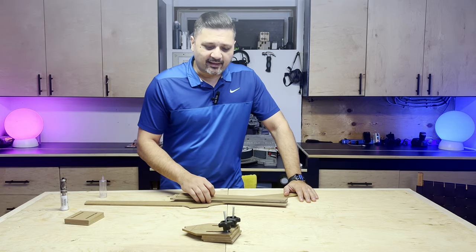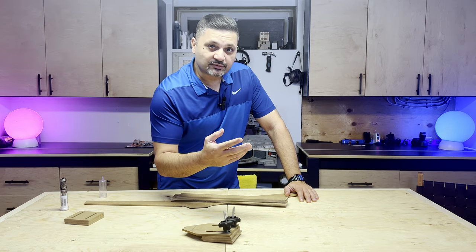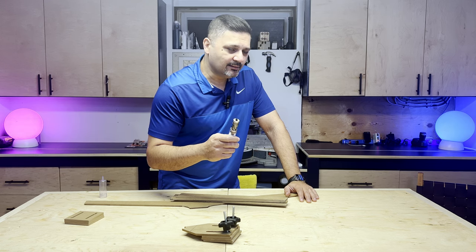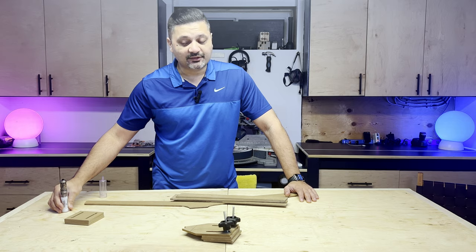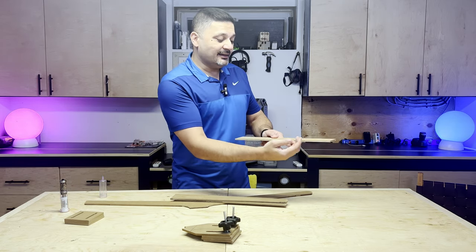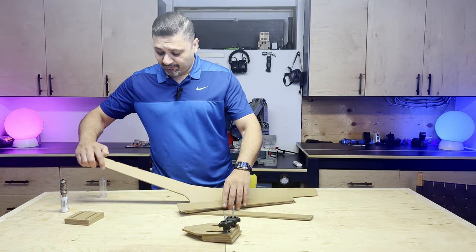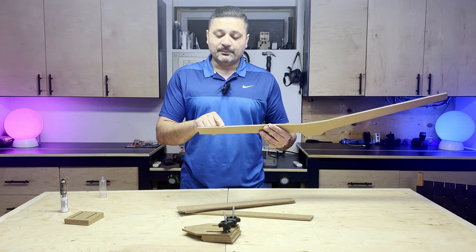The problem is when you're running it through the bandsaw, if you have too much material left over, the router has to do so much work and there's a possibility of kickback — and kickback at a router is not fun. The other problem is you might end up going inside your template and ruining it. I have an example of me doing just that to show you it's absolutely possible.